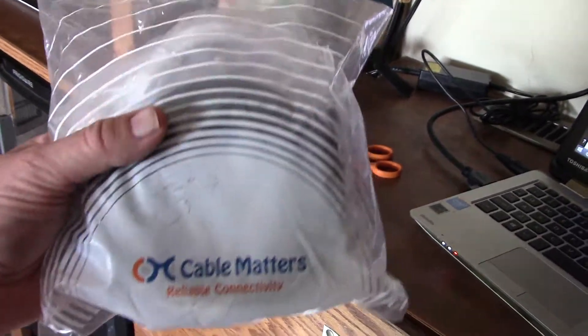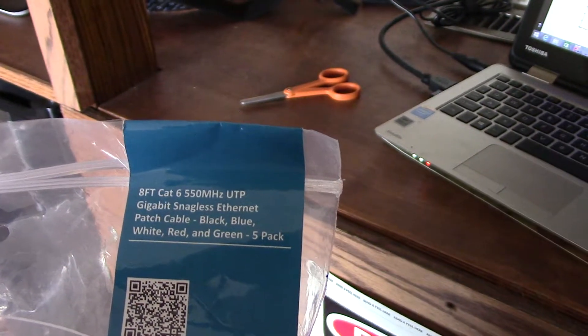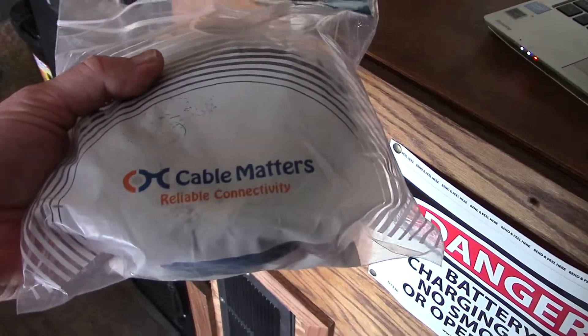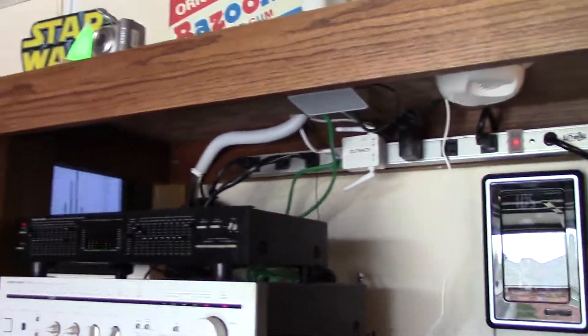I also bought a bunch of Cat 6 cable — 8-foot, 5-pack from Cable Matters, got it cheap. I picked up red, white, blue, and black, and I'm using the green one up here — green for renewable energy.